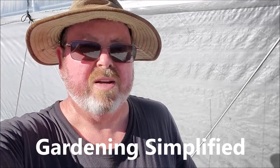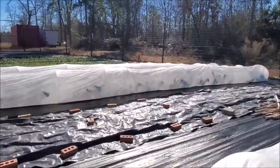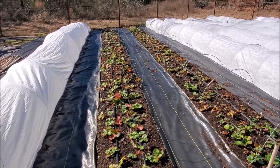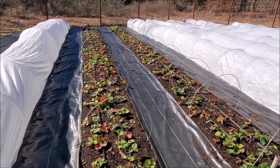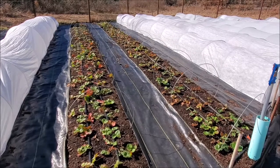Kenny here with Gardening Simplified. I'm out here getting ready for some more cold weather and it looks like I've got a pillow garden out here or something. Most everything is covered up. We've got some 26 degree weather coming in a few days. It's January 17th. I normally say through to the middle of February is our coldest time, but when they say 26, a lot of times we get down to 24.